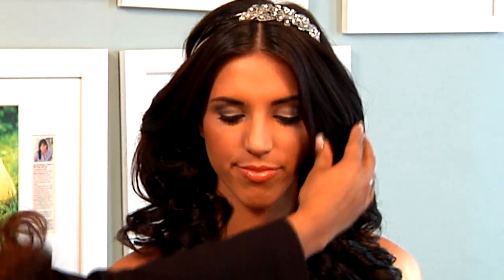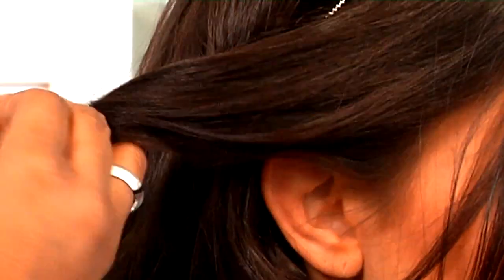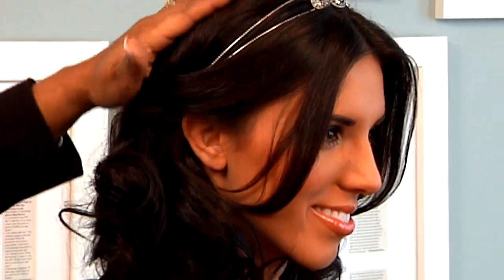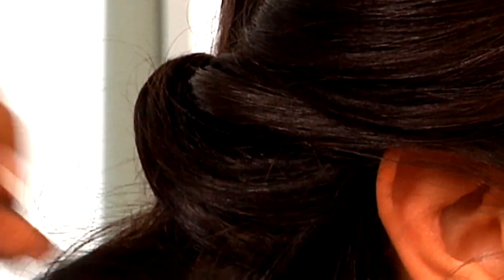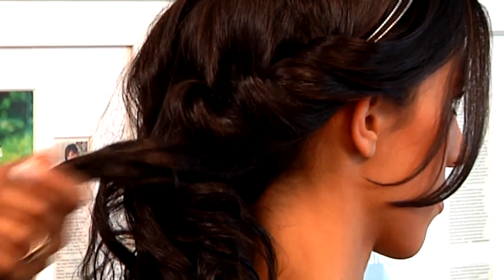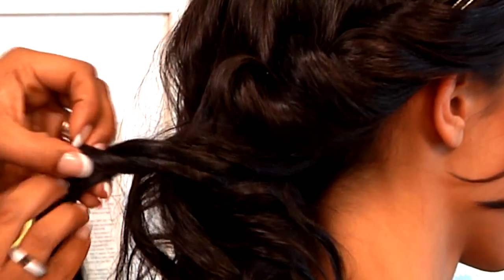So we pre-curled the model's hair, and right now we're just going to pin it over to one side, cascading to the left shoulder. So we take pieces of the hair and we start to twist them slightly to get a good grip with the bobby pins, still keeping the shape of the curl. We're going to go all the way around pinning the hair, doing small sections over the hair, maintaining the shape of the curl.